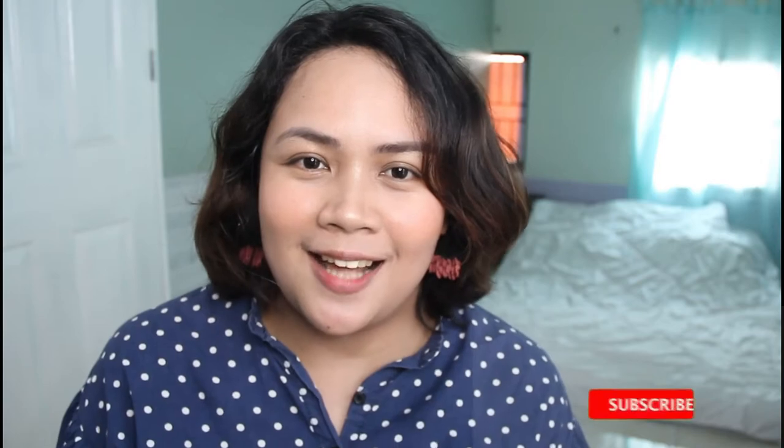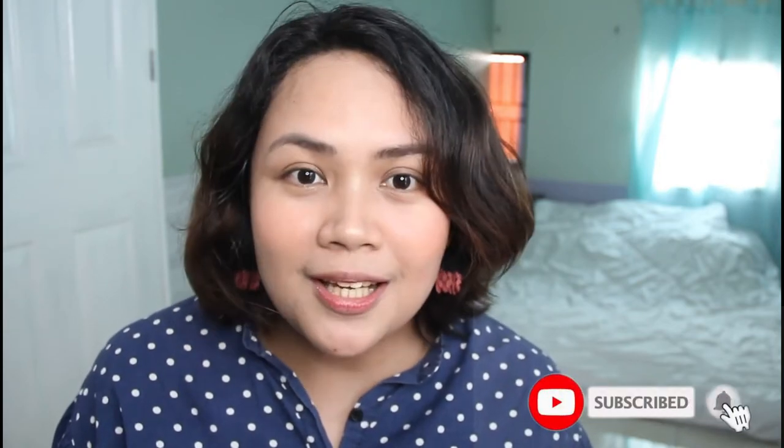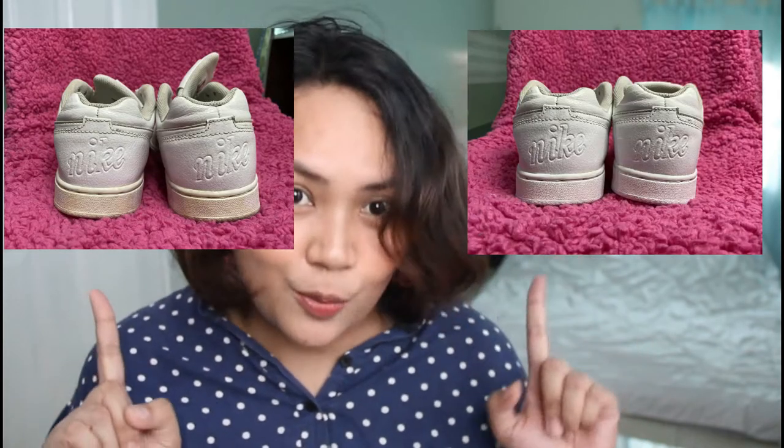Welcome back to my Isai Diaries channel. For today's video, I will show you how I will whiten the shoes — from this to this one. I'm gonna use only one product, a very very useful product if you have white sneakers.